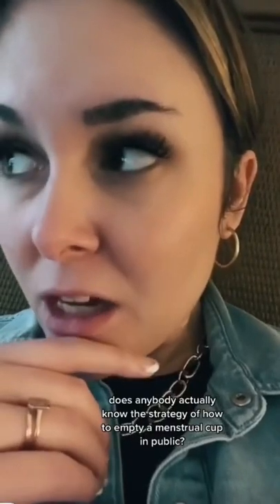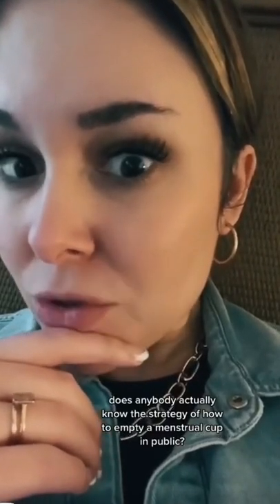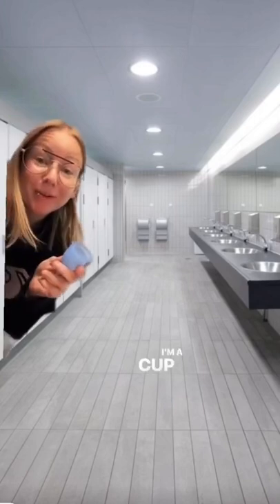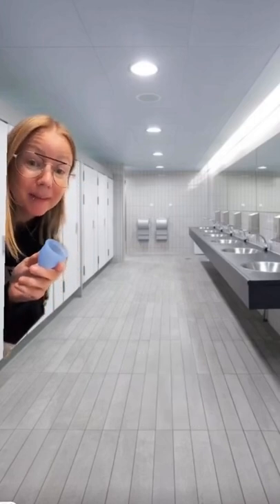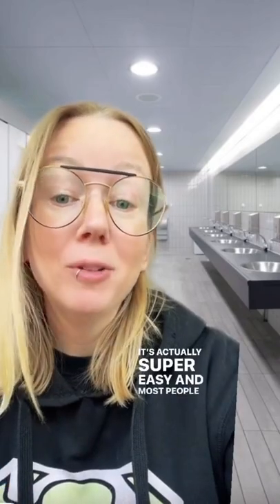We actually know the strategy of how to empty a menstrual cup in public. I'm a menstrual cup expert and I was paged to help. So let's talk about cleaning your menstrual cup in public. It's actually super easy and most people overthink it.